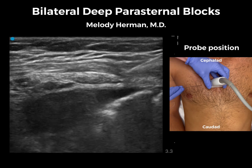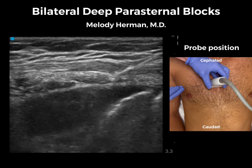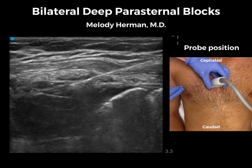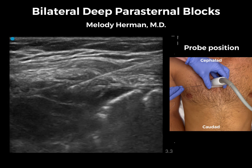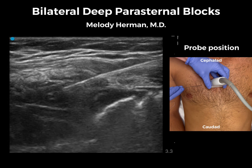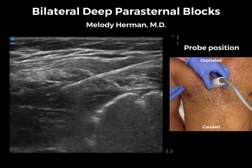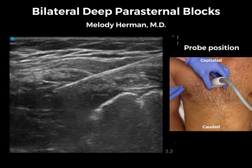We'll advance lateral to medial using an in-plane approach, and once we are under the internal intercostal muscle we will give our test injection with saline. This injection looks smooth — it's not shreddy or mottled, which would be signs that we are intramuscular and not in the fascial plane. We don't see the transversus thoracic muscle, which is usually the case, and the lung is not moving that much with our injection, also expected due to scarring from the previous excision.